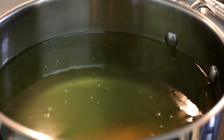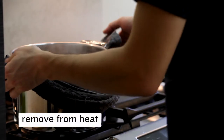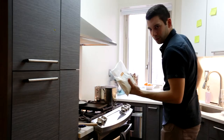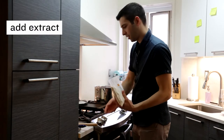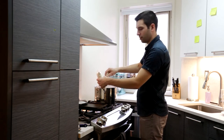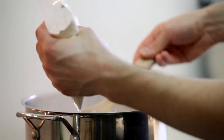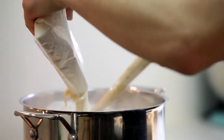Just when it starts boiling we're going to turn the heat off and remove the pot from the burner. We'll take our malt extract, open it up, and very slowly pour it into the water. The key here is to make sure that it doesn't clump or stick to the bottom, because that can result in the malt extract scorching when we put it back for boiling. So just very slowly pour it in and stir.